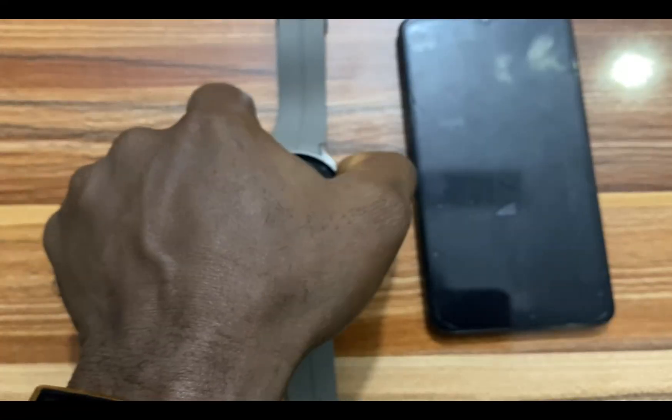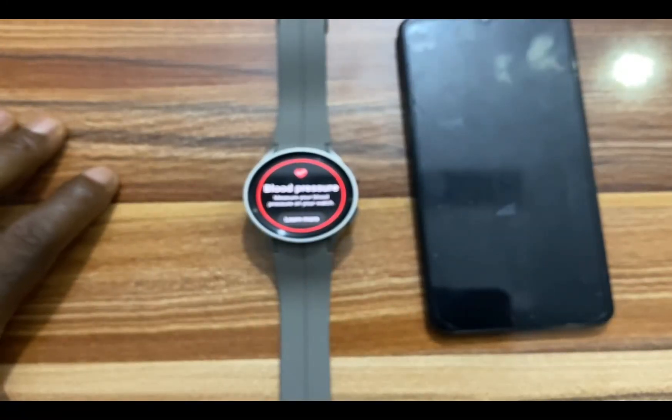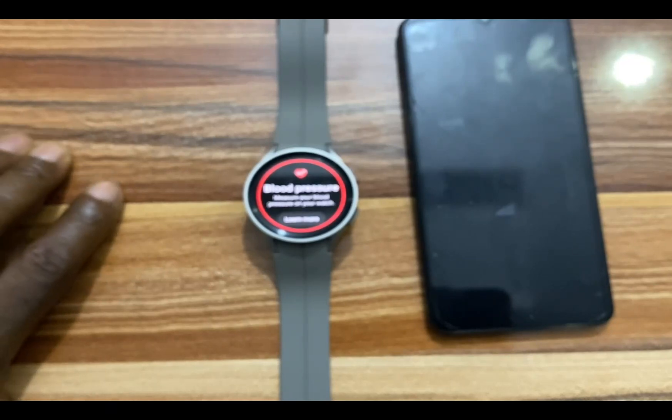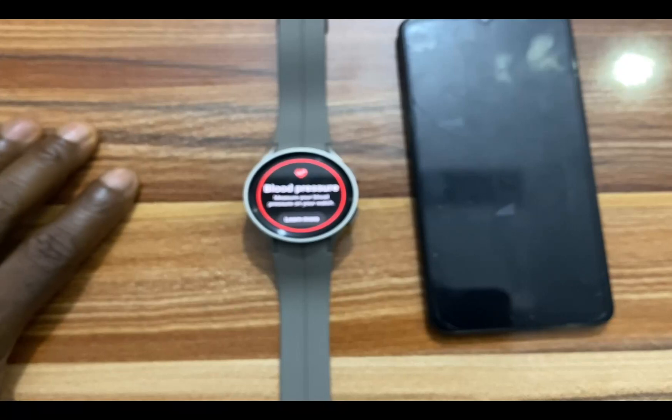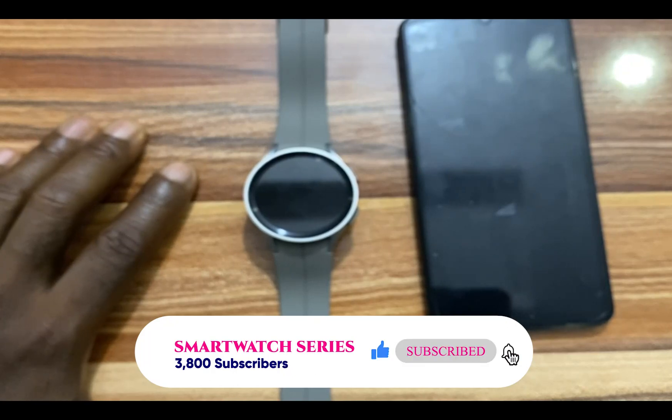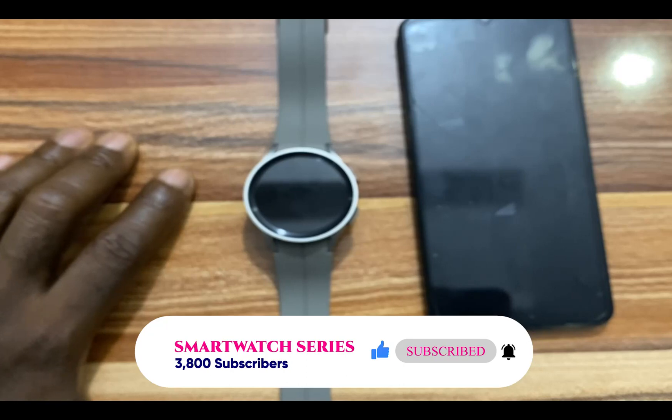The next thing you need to do is to set this up. I've already done a video on this — check the link that appears on the screen right now and follow that link to learn how to set up blood pressure and ECG features on your Galaxy Watch 5 or Galaxy Watch 5 Pro. So that is it for this video. I hope you find this video helpful. If you do, click on that like button, subscribe, and turn on the notification bell to always get updates from me whenever I upload a video like this. Until next time, goodbye.